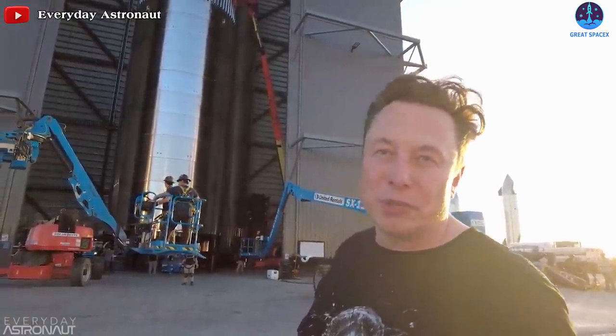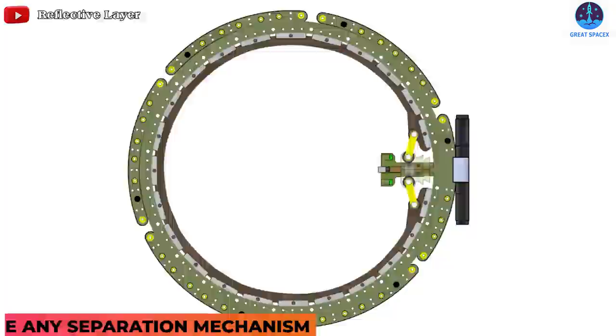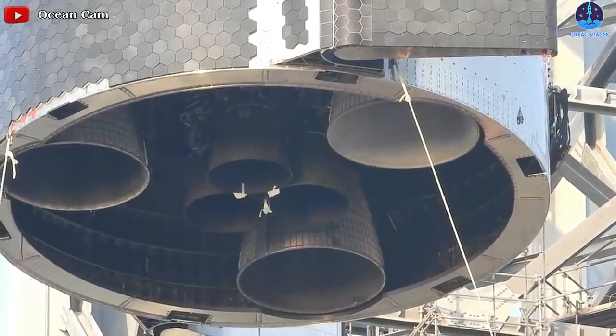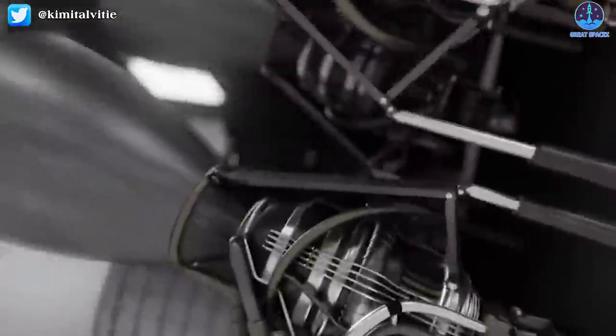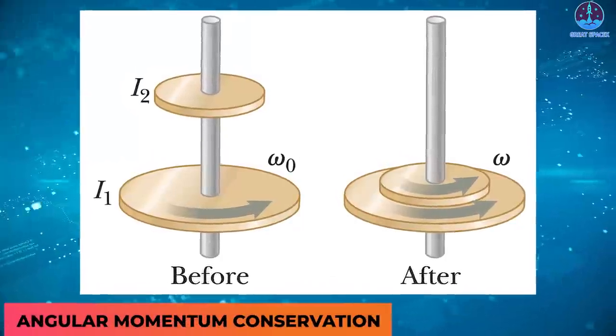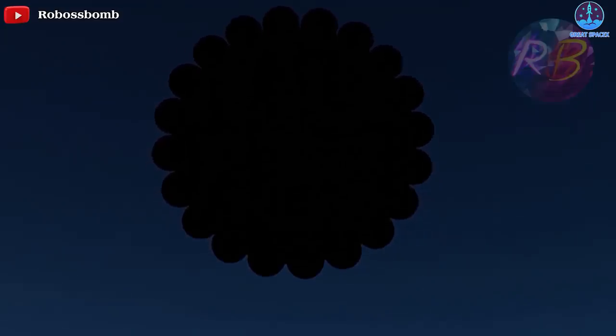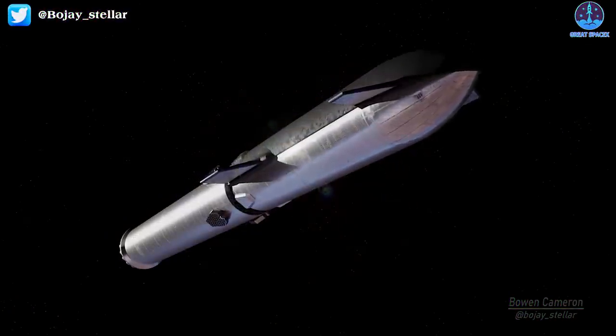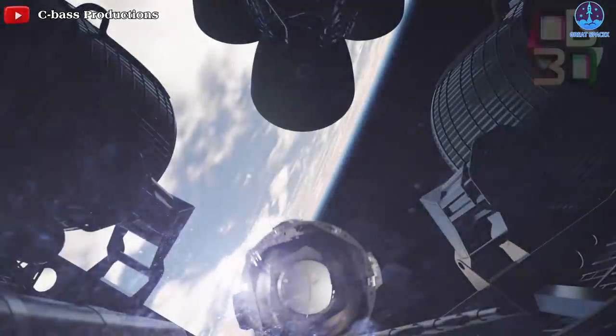According to Musk, going forward, Starship will discontinue having any separation mechanism, as he finds the entire process redundant. It can be achieved by existing systems, such as boosters gimbaling Raptor engines, which can be utilized to introduce significant rotation on the rocket just before separation. To separate the stages, this relies on angular momentum conservation. Super Heavy will gimbal its engines just before main engine cutoff, or MECO, causing the vehicle to begin rotating. When the latches between Starship and Super Heavy are released, the vehicles will drift apart.